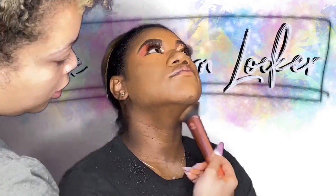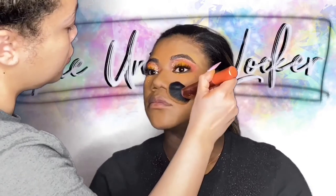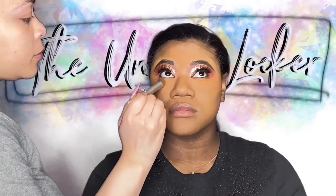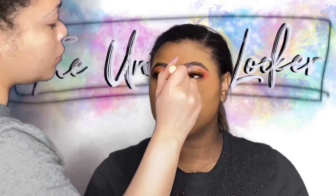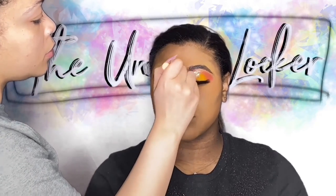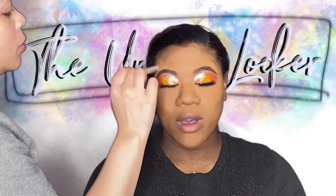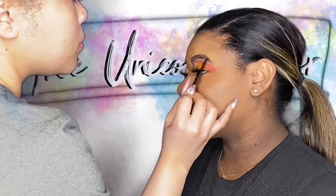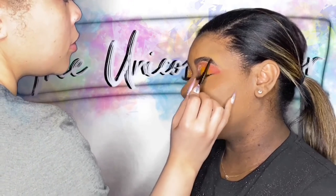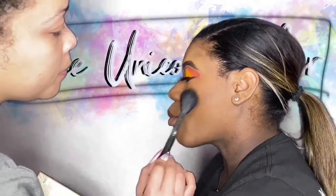Please notice how I am patting this in below her jawbone and her chin — you need to make sure this is completely blended. You don't want yourself looking like you got on a mask, okay? Take that mask off. We're going to go back in with the eyebrow pencil just to make sure her brows are fully touched up, especially after all that powder.